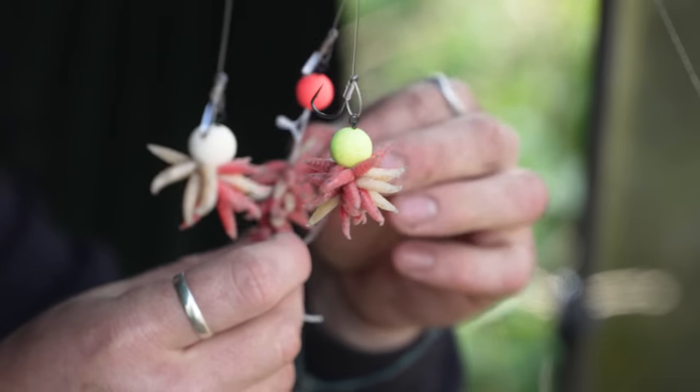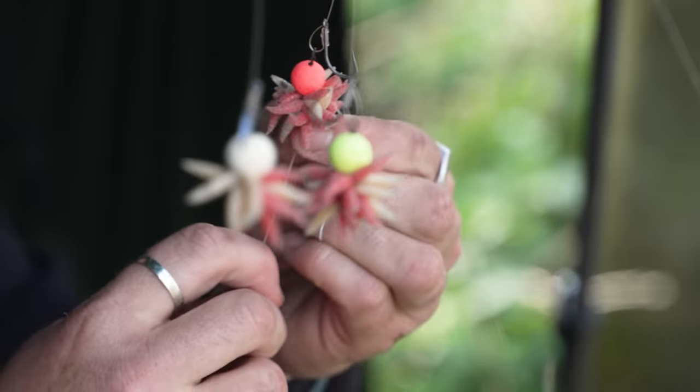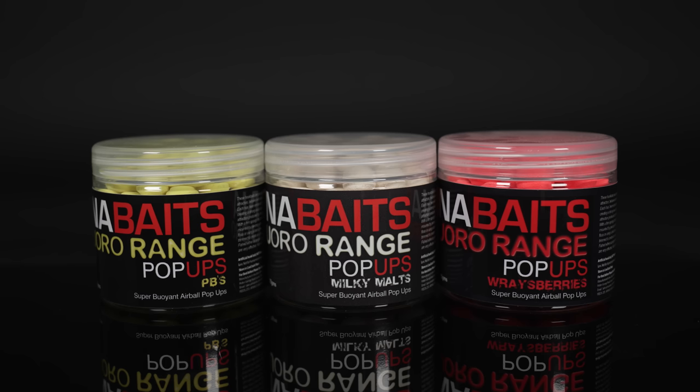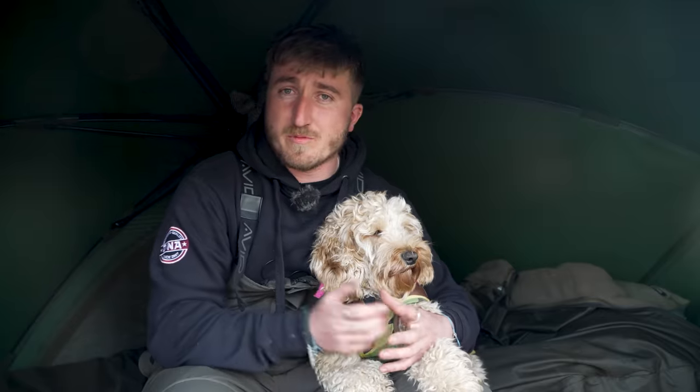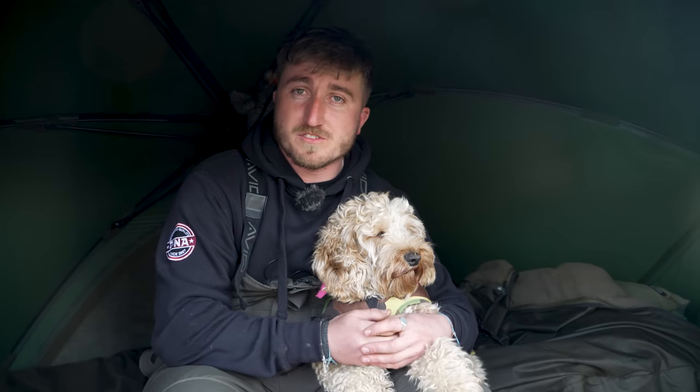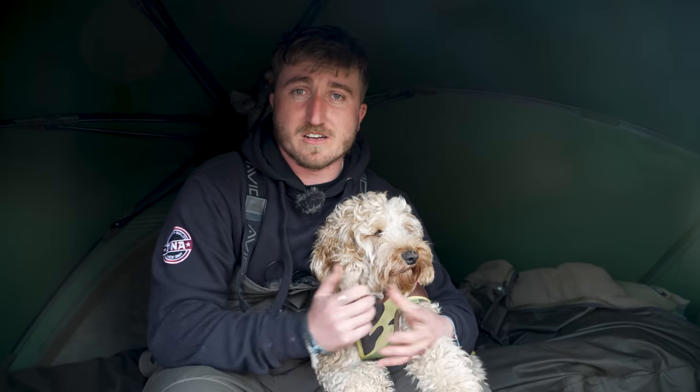In terms of hook baits, I've edged my bets a little bit — I've got three different colours on: a pink raspberry, a white milky malt, and a yellow PB. I've tipped them with some maggots; we all know how effective they are. Using a 12mm pop-up — for me the last thing I want is to carry loads of tubs of hook baits around, so those 12mm pop-ups are really versatile. I'm tipping them with probably 15-20 maggots and fishing it on a D-rig as a wafter style, or on a little Ronnie rig. It means I'm not lumbered with loads of extra hook baits but I've still got multiple different colour options.